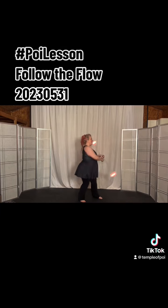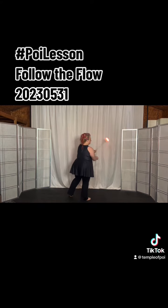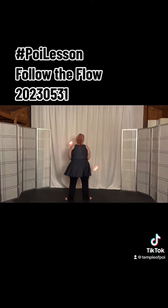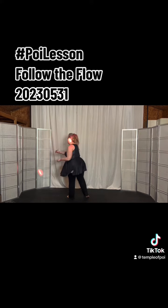We're gonna turn right 180 degrees to the overhand weave. Step left, turn right 180 degrees to the underhand weave. Then we're gonna turn left 180 degrees, turn right 180 degrees. So underhand weave, overhand weave. Underhand weave, overhand weave. Underhand weave.